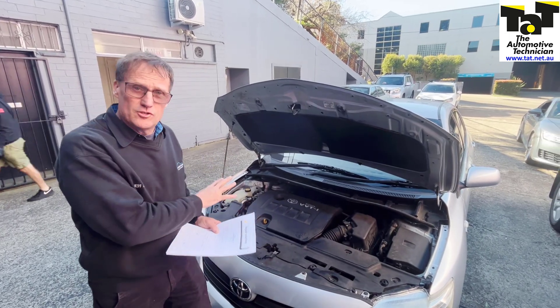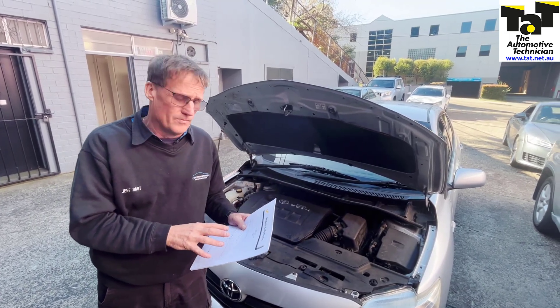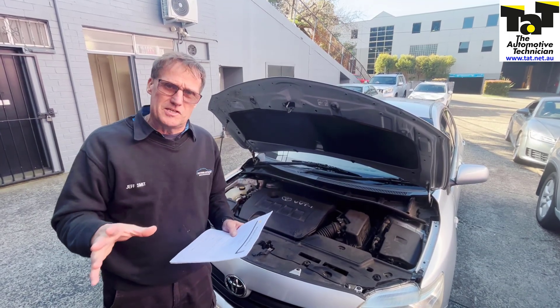Hi guys, Geoff here from TAT. Just had an interesting car in the workshop today which we've now completed, but I just wanted to share with you as we've just uploaded a repair solution for this vehicle. It's a 2010 Toyota Corolla coming in with an electronic power steering fault.